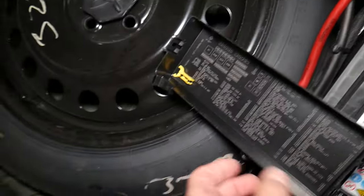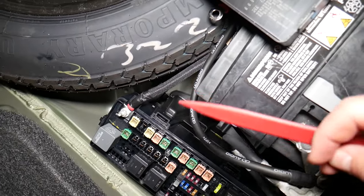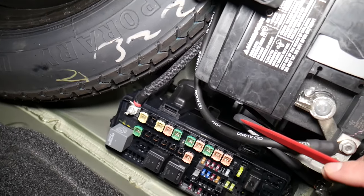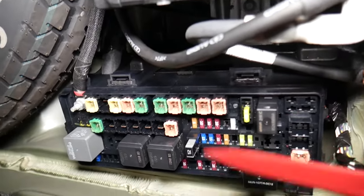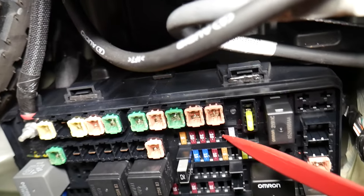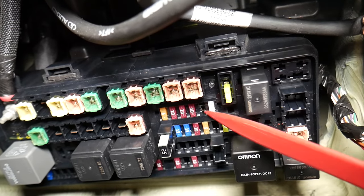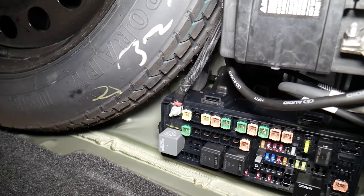Inside this trunk fuse box, there is a fuse known as the transmission module fuse, and it will be fuse number 26. Again, you may or may not have it depending on your configuration. If you do, it will be the second fuse — one, two — right here, and it is also for the transmission.